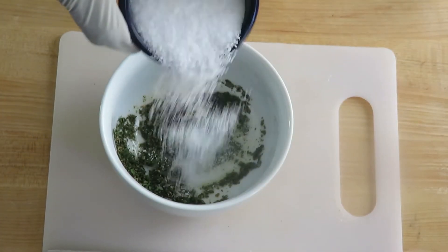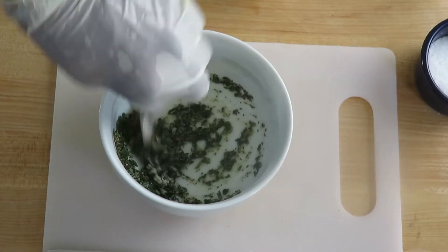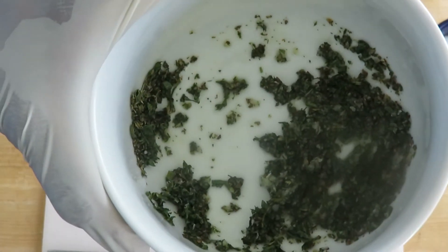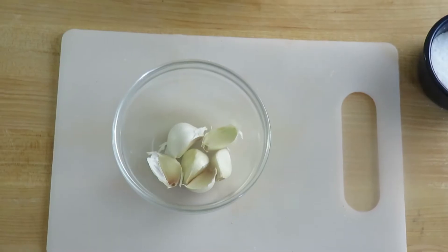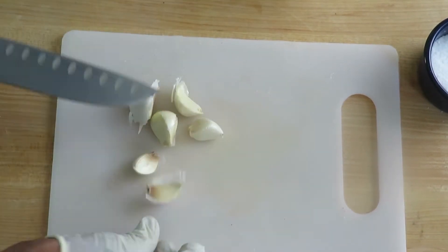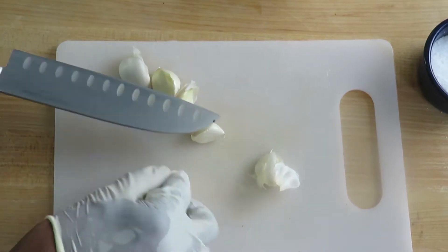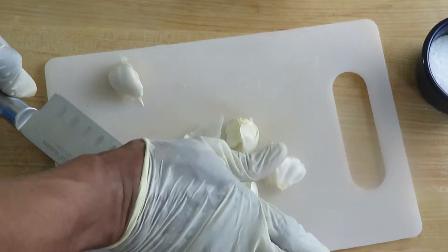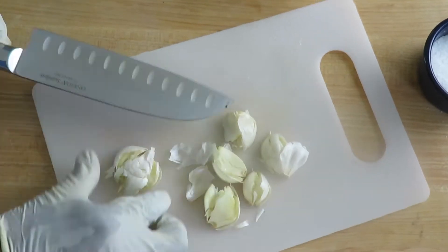I added in my salt here — that's about a half teaspoon to a teaspoon. If you're using salted butter, of course leave it out. Combine it and set it aside, but keep it nearby. Next up, we want to peel our garlic. I just use the old smash-and-peel method — smashing it with the back of the knife, getting your aggressions out.